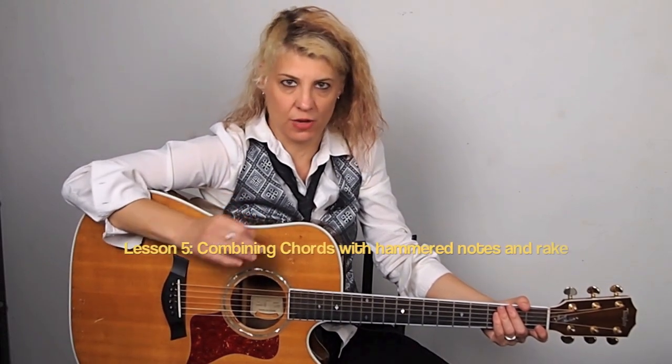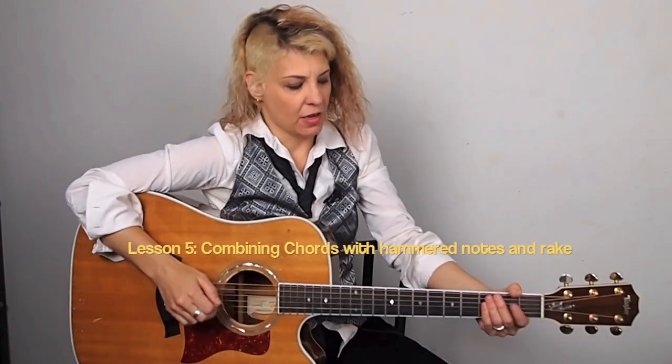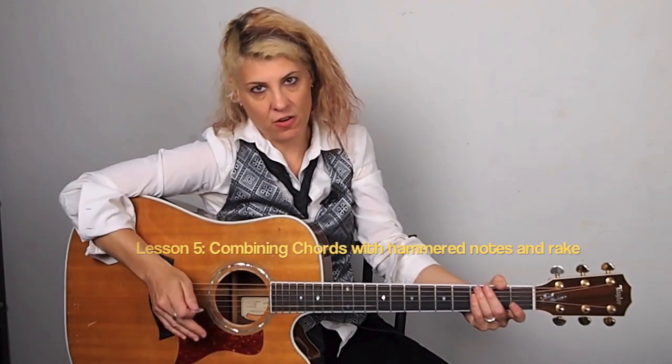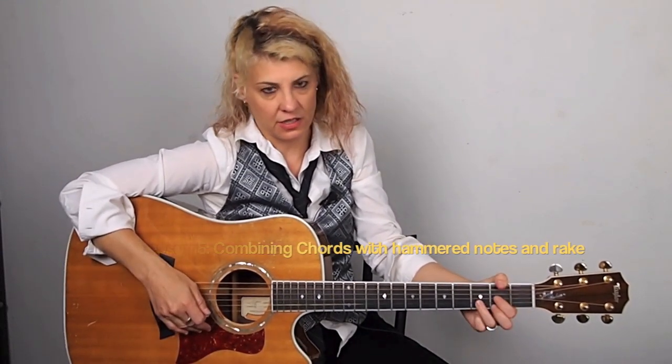Here in lesson five, we're going to do chords with hammer-ons. I'm also going to include the muted rake strum that we did earlier. First, we're going to start with a G and an E minor, and then later on in the lesson, we're going to do a C and a D.